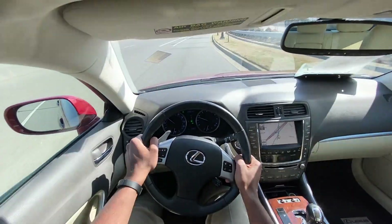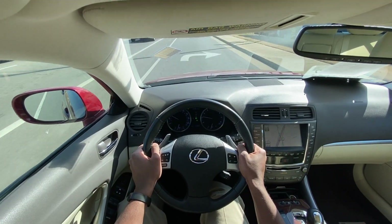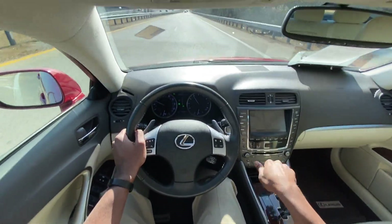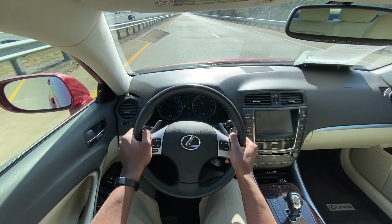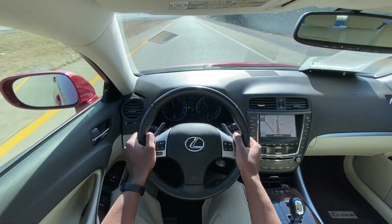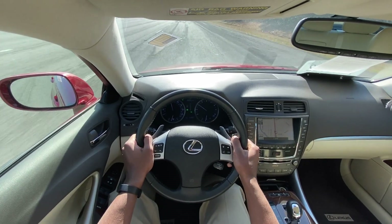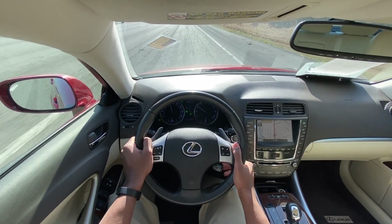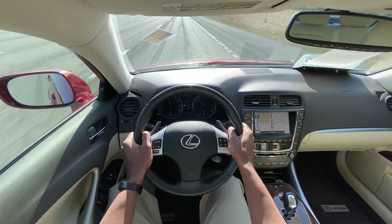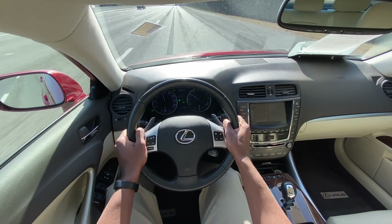I like how easy this IS250 is to drive — it's really simple: steering dynamics, gas pedal, brake pedal, just really easy to control. It is pretty windy today, but I think that my upper right side there is having just a little bit of noise.